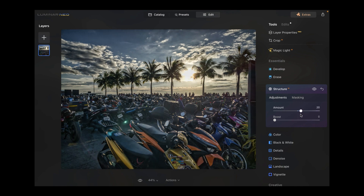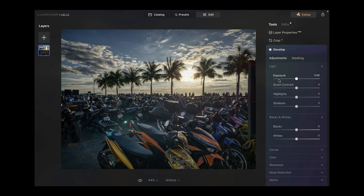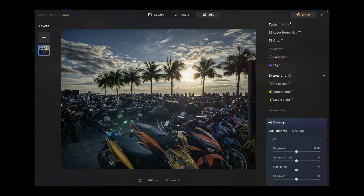We don't want to overdo anything — the goal for this processing is to make it look as natural as possible. In the Develop panel, we can try reducing the highlights, though that doesn't really work here, so we'll keep it as is. That's looking pretty good with very nice color and detail.